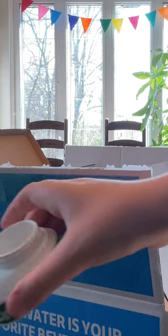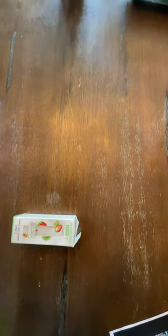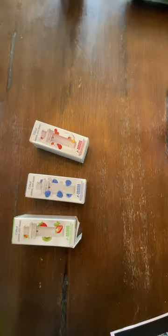Unboxing time. We got the bottle — it's bubble wrapped. We've got the flavor pods and the lid. The flavors I got are strawberry kiwi, blue raspberry, cherry, white cherry, watermelon, and fruit punch.